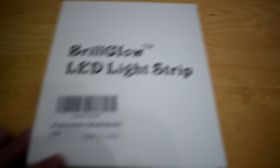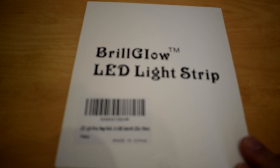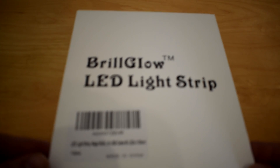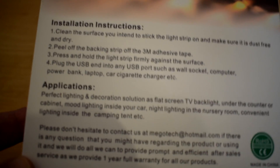So this is the particular set of LED strips that we've got. Today we're looking at the Brill Glow LED light strip. This is a 100cm 60 LED strip, it's a multi-colour pack, and it was bought from Amazon for about seven pounds UK. The packaging is fairly straightforward — you've got the installation instructions and it's got 3M backing tape on it.